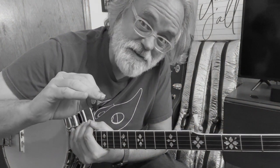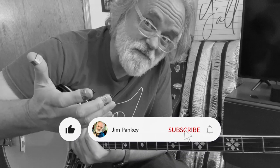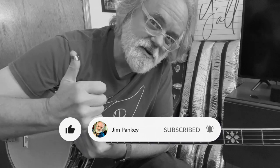If you like this sort of content, be sure to hit the like button, maybe leave a comment. If you'd like to subscribe, that would be awesome. If you want to get notifications when I post new videos, ring the bell.